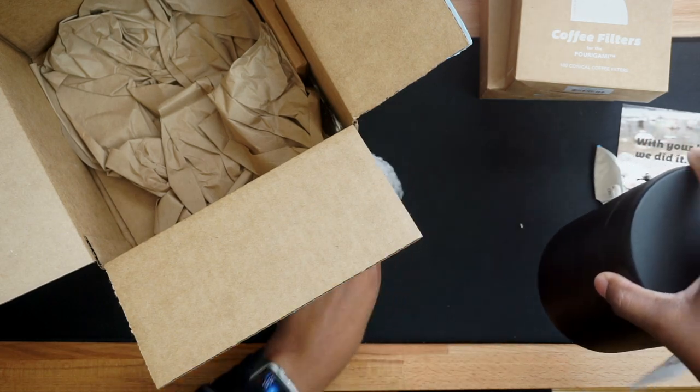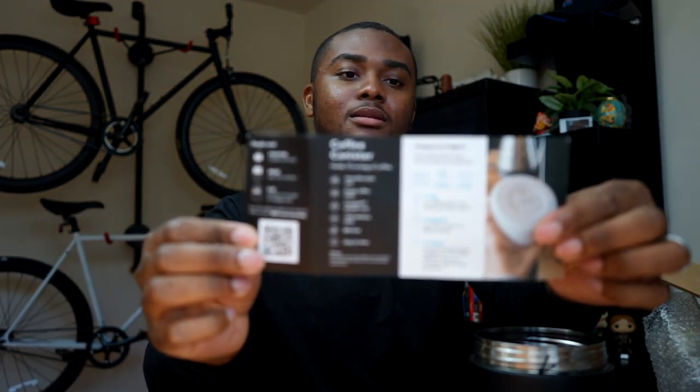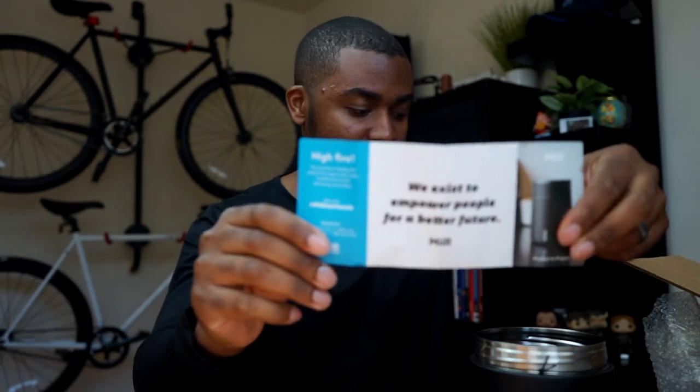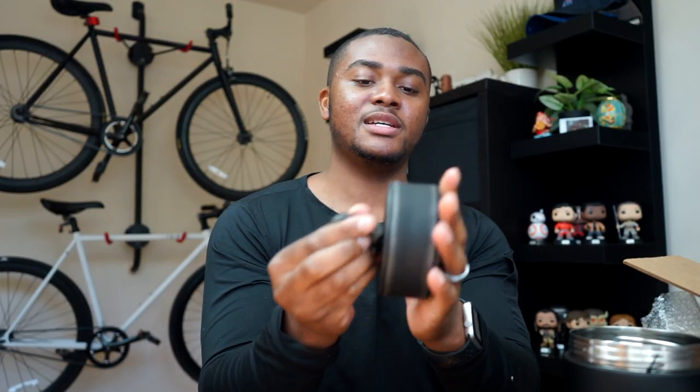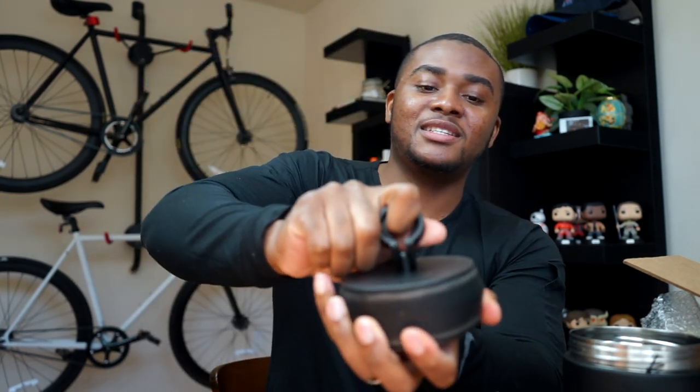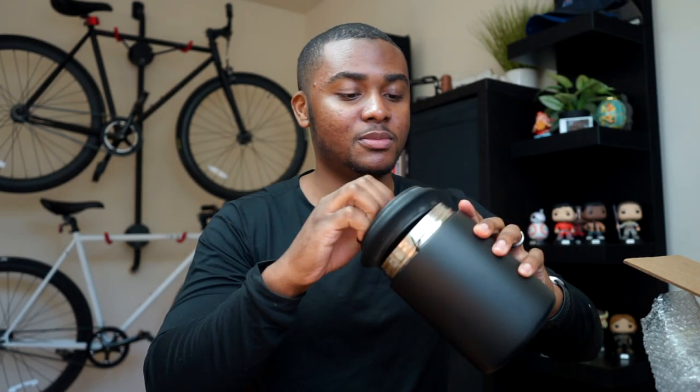Here's the coffee container — wow, this is cool. You put your coffee in here and store it so it stays nice and fresh. It also has this mechanism where it keeps the air out. You just turn it like so and it works in an accordion style, making it nice and compact so that your coffee beans stay as fresh as possible.